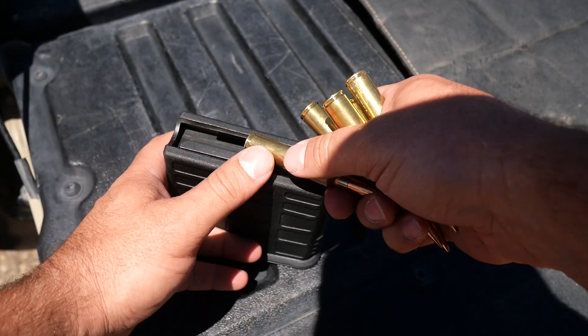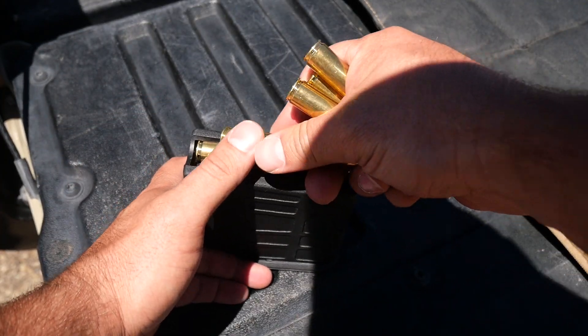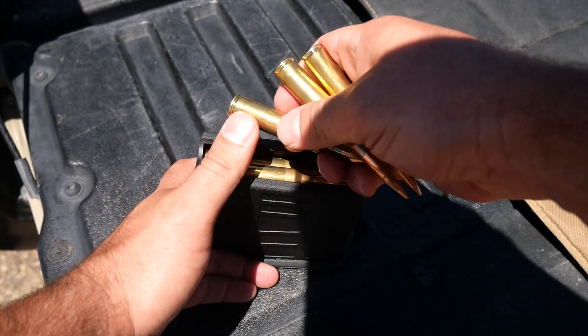As far as my starting cartridge length, I've got another video showing how to find the depth of the lands in your rifle. But for this particular rifle, the magazine was going to be the limiting length. So I've got a jump of 77 thousandths of an inch because that's what can fit in my magazine. This is all for my particular rifle — I can't say anything I use is going to work for you, so always be sure to verify everything.